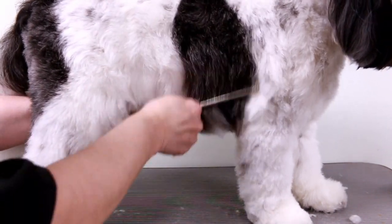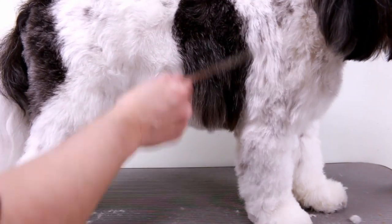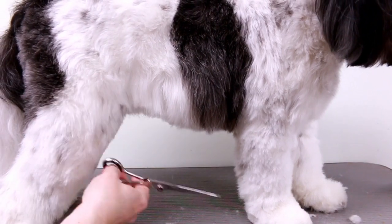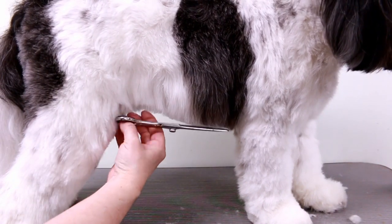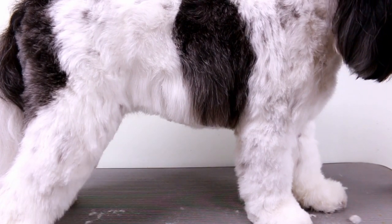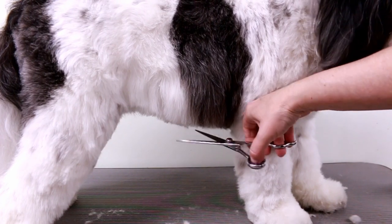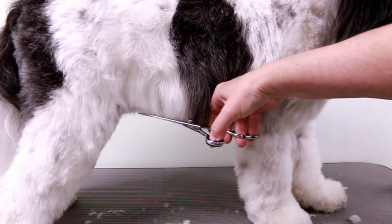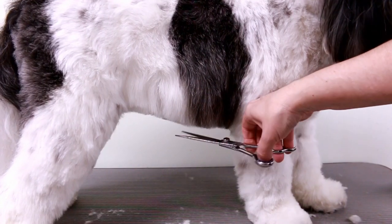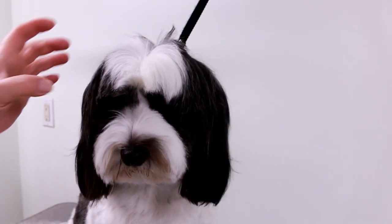The skirt — or the side furnishings, whatever you like to call it — I just tidy the ends. I did switch scissors because these ones are shorter and they cut a little bit nicer; I think the other ones might need sharpening. I just basically tidy that up, go straight across. Then I go on to the head and just trim his bangs.